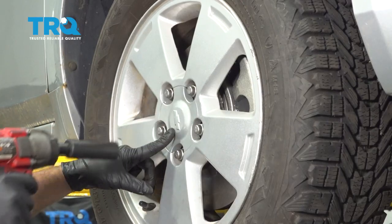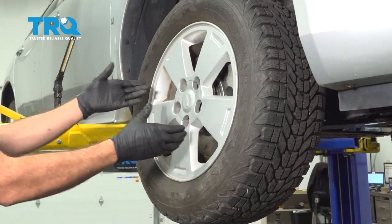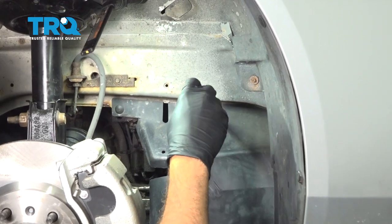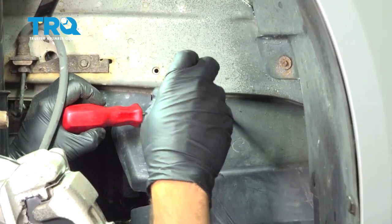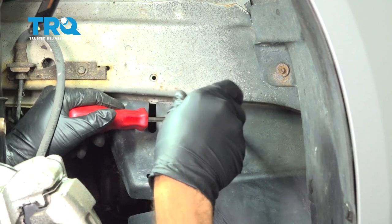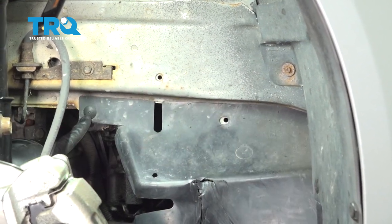Using a 19 millimeter socket, go ahead and remove the lug nuts. Take your wheel, remove it, and set it aside. Using a Phillips head screwdriver, go to the plastic retainers, unscrew that, take out the center, and use your trim tool to get behind the back of the button and pop that out. Repeat for the other one.